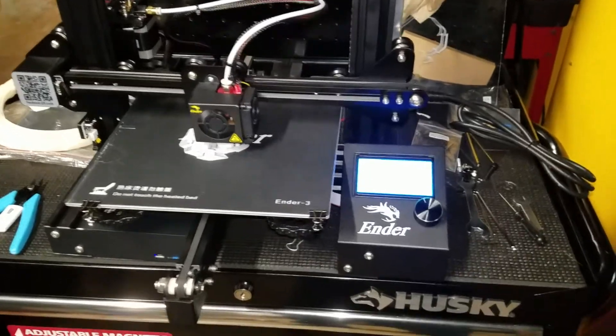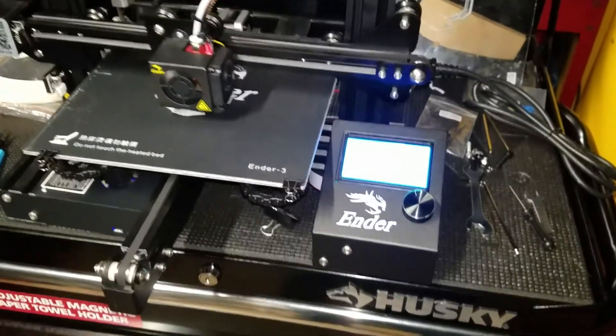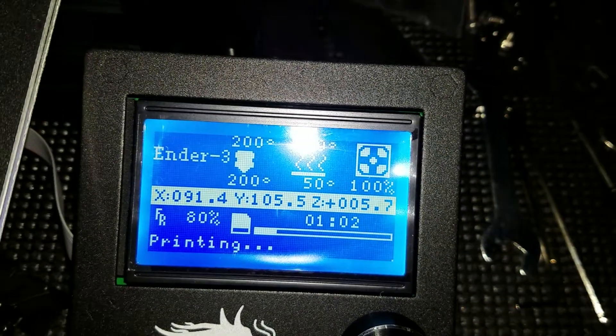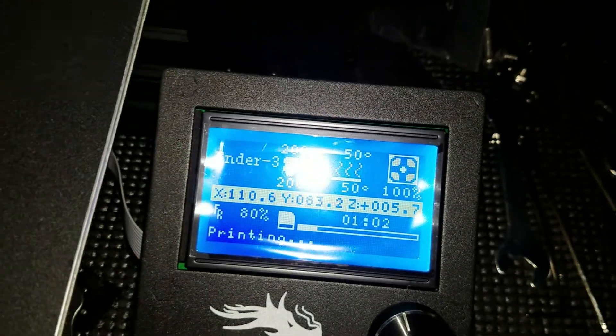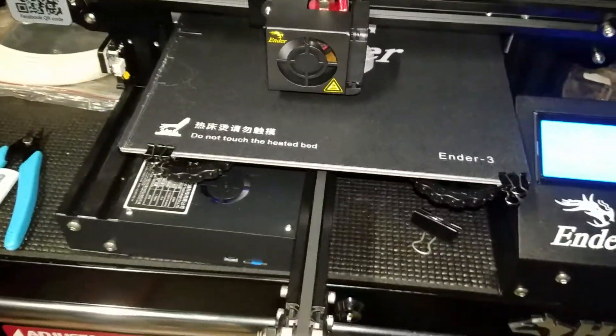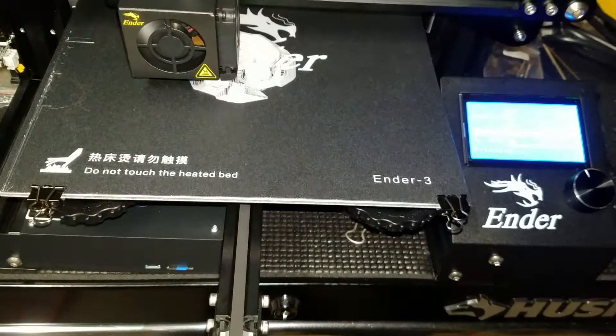I love how the control unit is right there. You can scroll right through the menu. It shows you all your geometric code or coordinates as it's going through for X, Y, and Z. Pretty much you can put your SD card right there and it plays right from it.